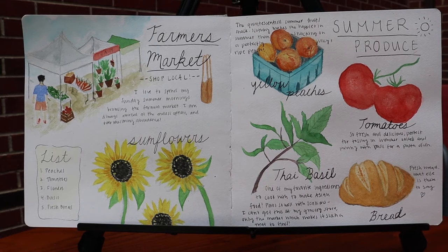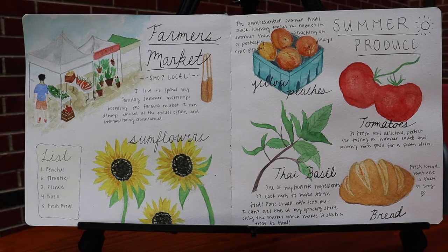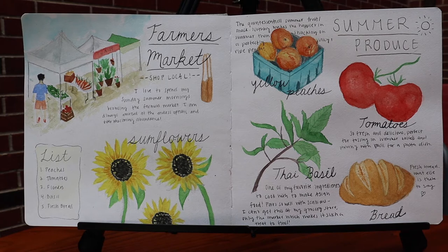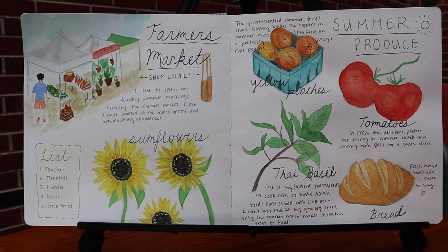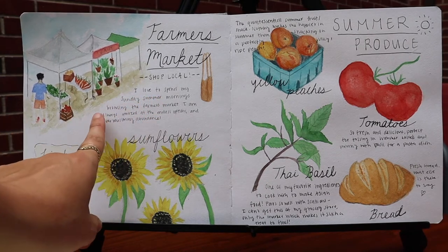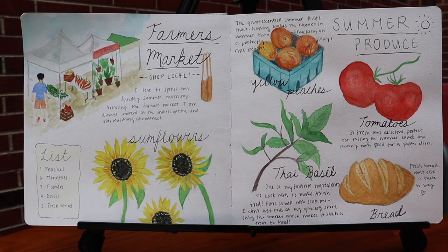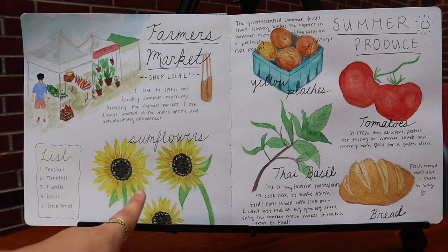This is a little journal spread that I made about an activity that I was inspired by, which is going to the farmers market. I love going to the farmers market in the summer — it is one of my favorite things to go browse and pick up fresh produce and try new products. So I was inspired to make a little spread about it. I really enjoy making art that's more based on my experiences, more so than formal pieces. I wrote: I love to spend my Sunday summer mornings browsing the farmers market. I'm always amazed at the endless options and overwhelming abundance. And I drew a little pretend farmers market here with some flowers.